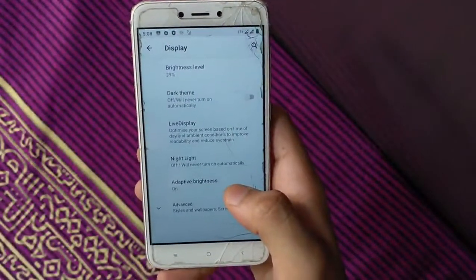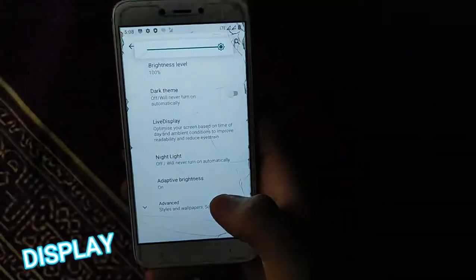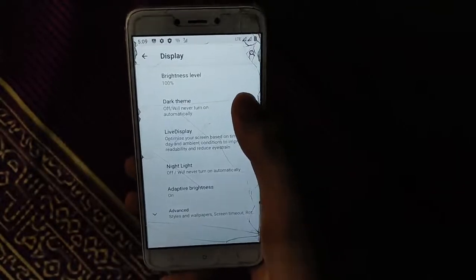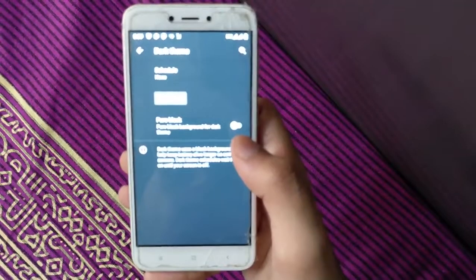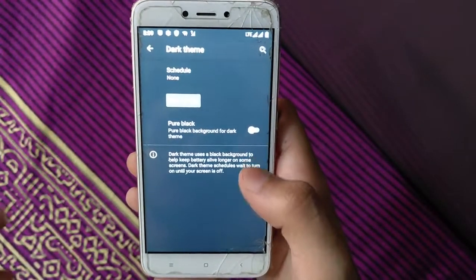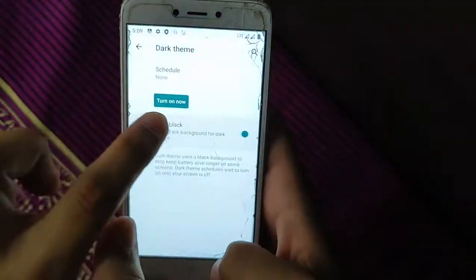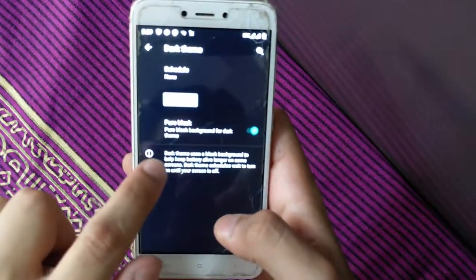Display brightness is 100% working with no problems. Automatic brightness is also 100% working. Dark mode is available in this ROM — it's a gray mode, not fully black. Pure black mode is also available if you don't prefer dark gray.